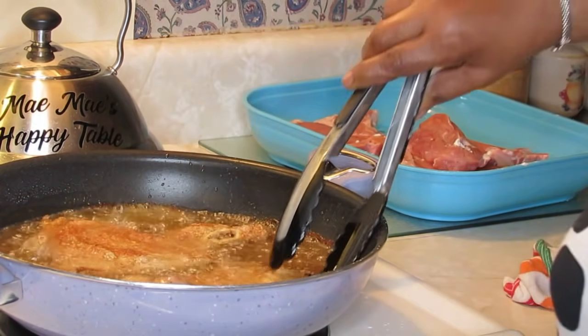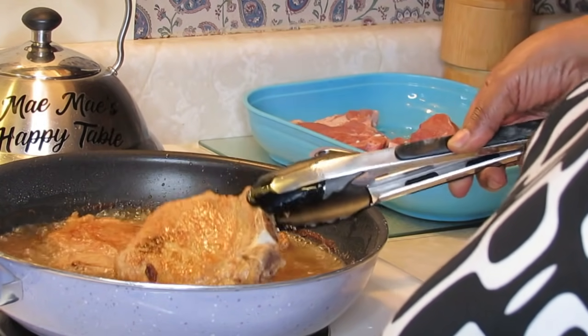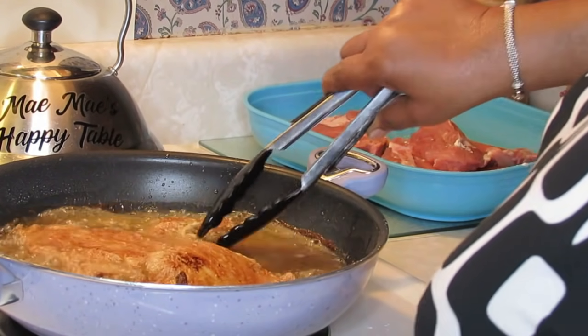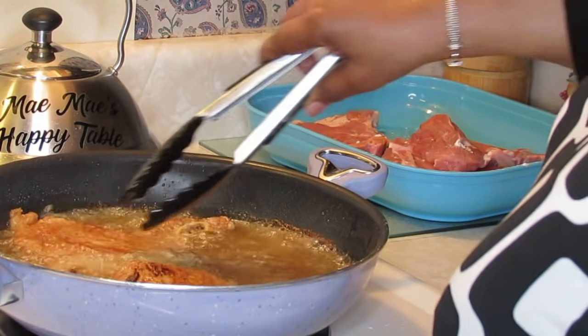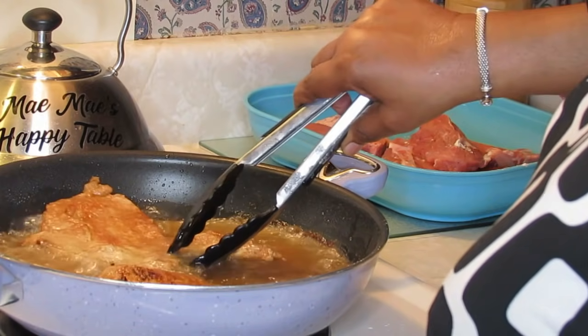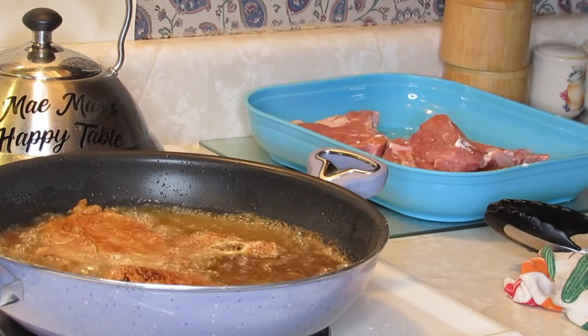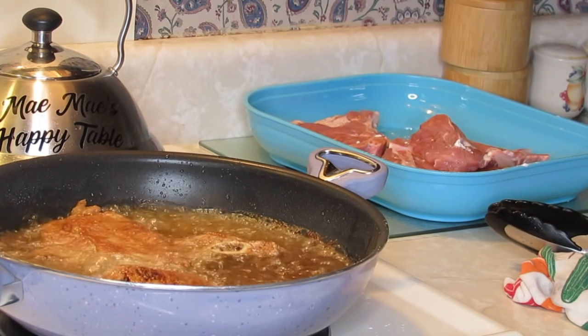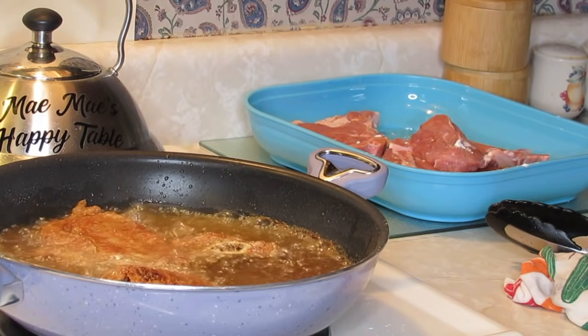I'm gonna go ahead and turn these chops simply because I don't want them as hard as if I was just frying regular pork chops. I may let a couple of pieces get a little more done because my husband wants just maybe one or two pieces left out as regular fried with no gravy on them.